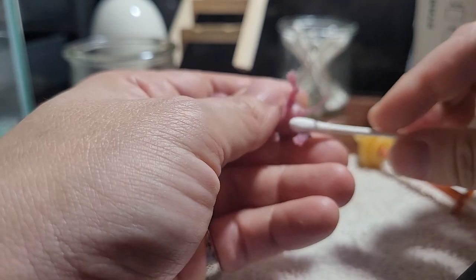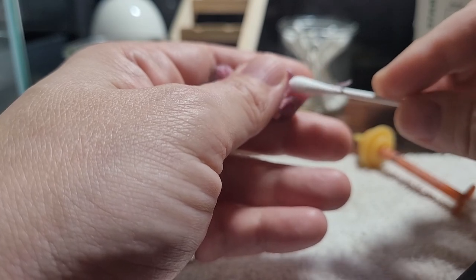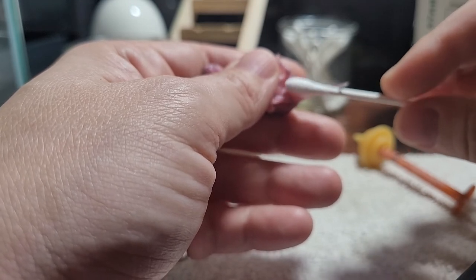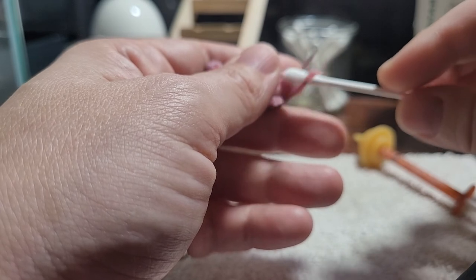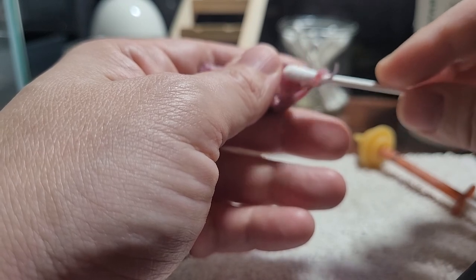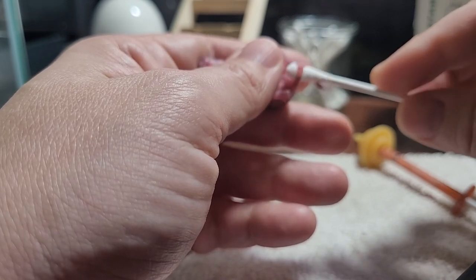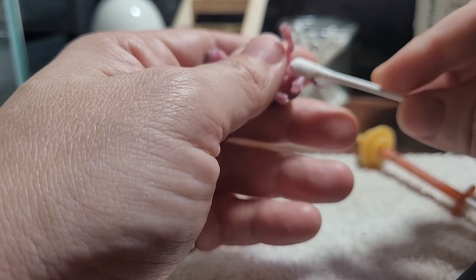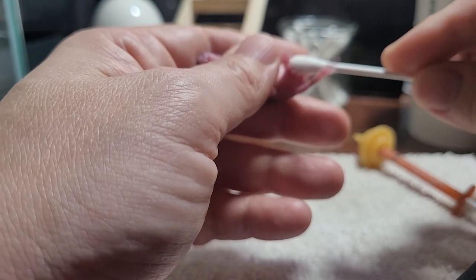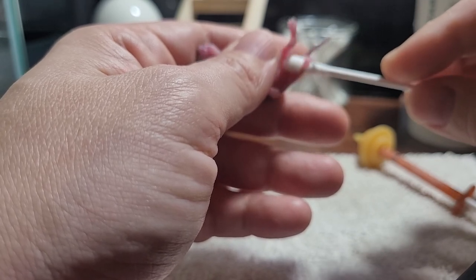Now we're going to help you potty. I'm really not putting any pressure at all on this Q-tip — I'm just very lightly rolling it where it can almost tickle. This is going on every two hours, so if you put any pressure at all on the Q-tip, they will be raw in very short order. You just want to very lightly tickle the area and get things going.